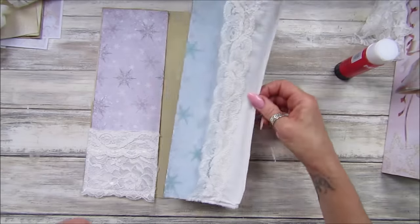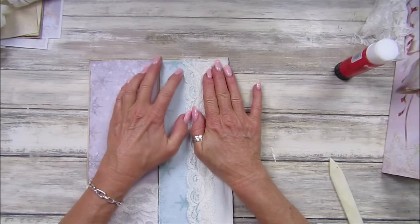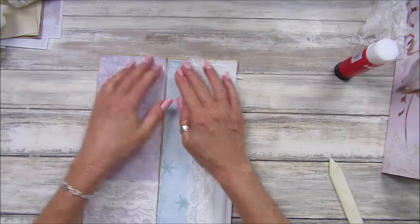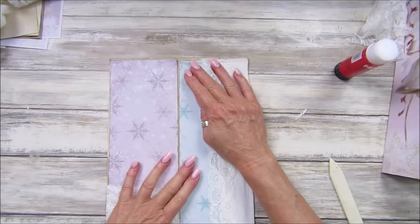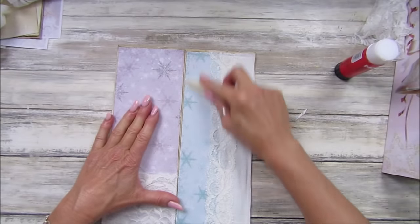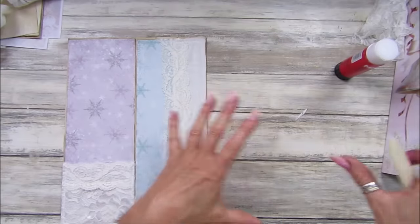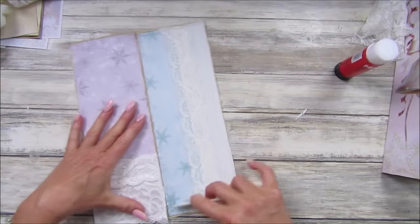It's a little bit lopsided — I'm not very good at this today! That's okay, you can't see it anyway once you've got the pages in the middle. I think because I sew quite a lot, I might bring my sewing machine over to my desk and rearrange things a bit more so you can actually see me sewing.